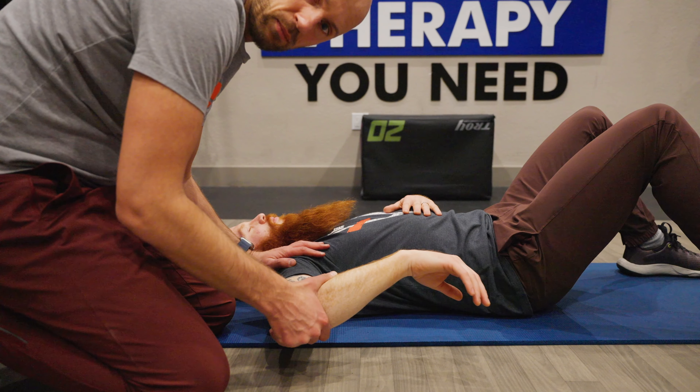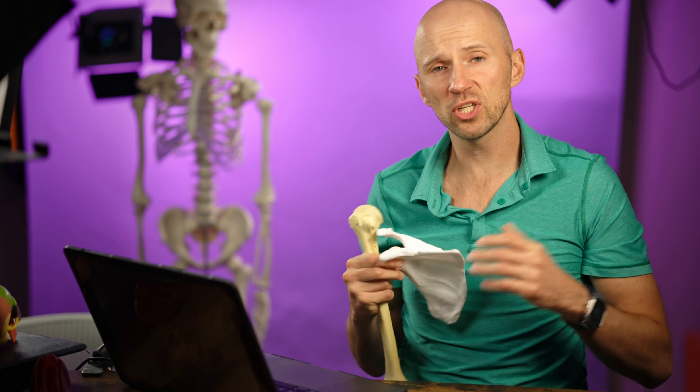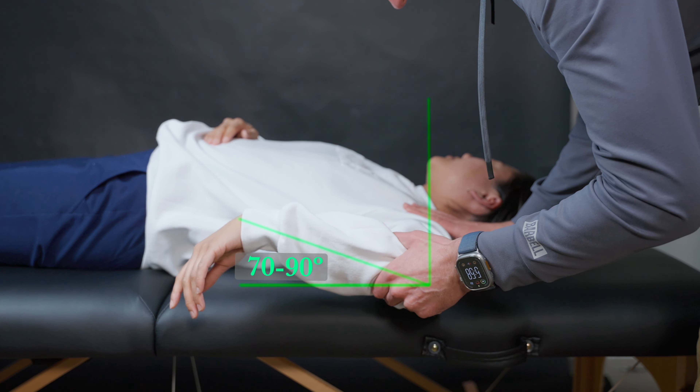Normal shoulder internal rotation is somewhere between 70 to 90 degrees. Your ability to produce this motion is not just related to the shoulder joint, and it's not just related to the scapula. The factor that few people talk about is the base of the shoulder girdle — the rib cage.